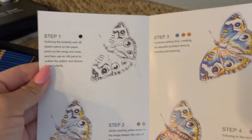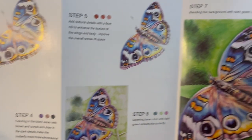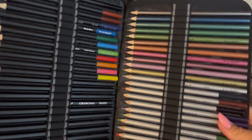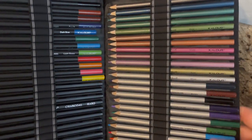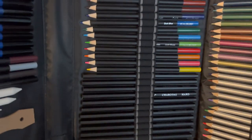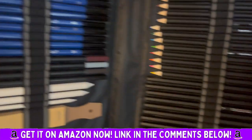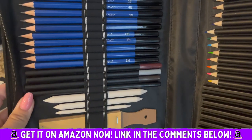It gives you instruction on coloring in a butterfly. It's super cool. And then this is the set itself — you have metallics, pastels, charcoal, and graphite.